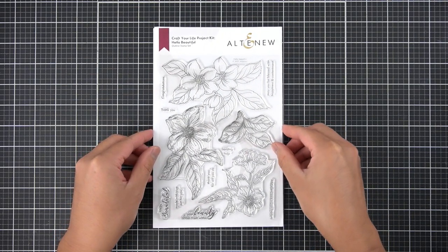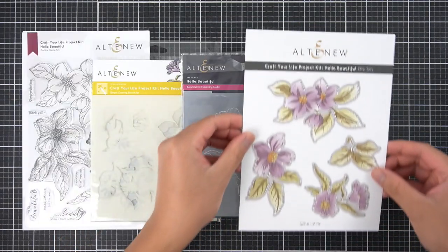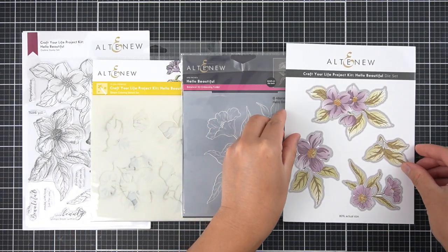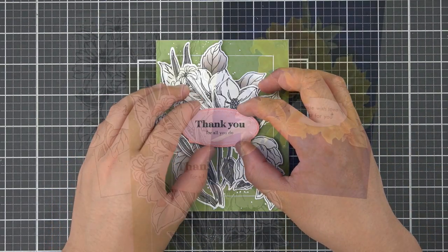The Craft Your Life project kit continues to be an exciting addition to the Altenew subscription family. I'm so excited to share my source of inspiration for this perfect pairing and three projects I made using the new Craft Your Life project kit.